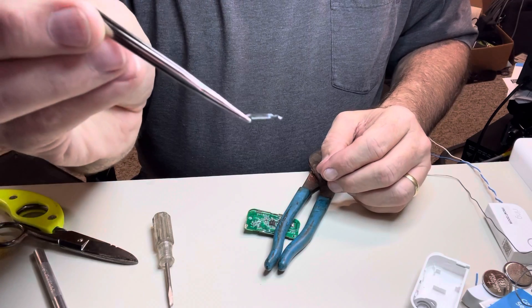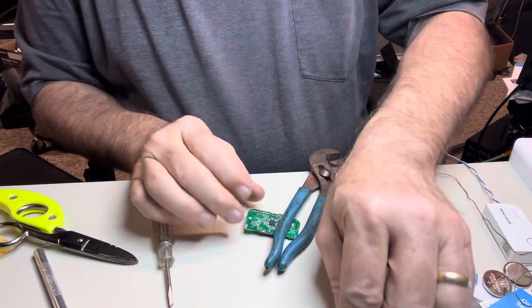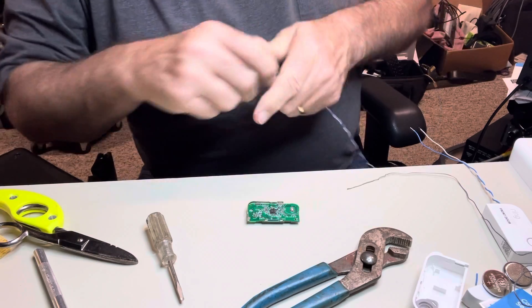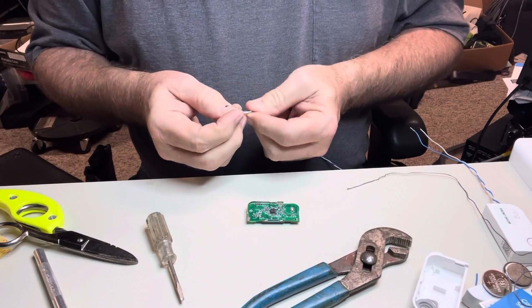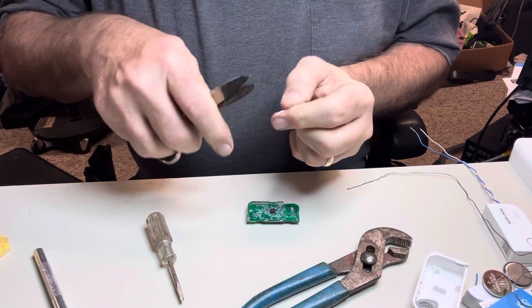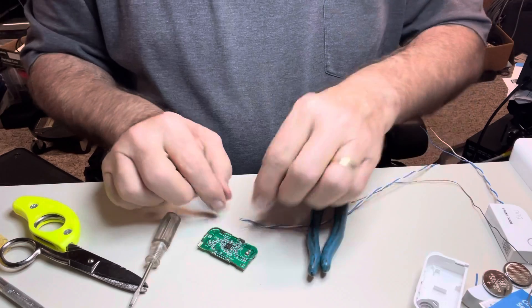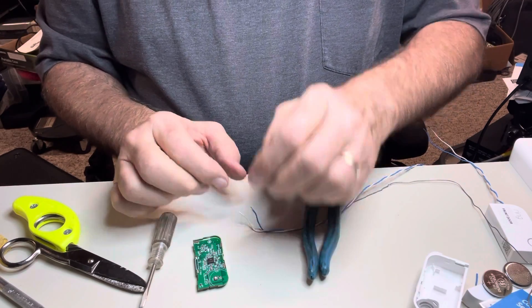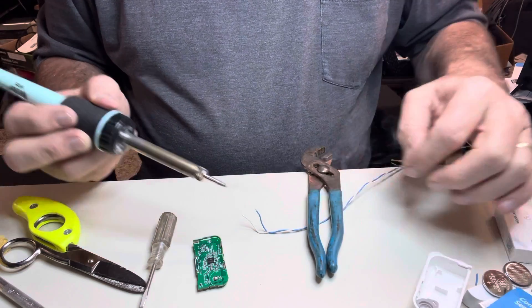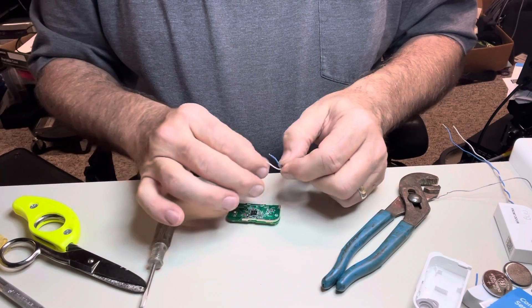So that's a magnetic reed switch — that little thing is what makes the whole thing work. Set it aside for maybe a future project. You can use pretty much any old wire; I've got some old twisted pair wire here that I'm going to use. You don't need to strip off much — just enough to tin and attach. I'm cheap, so I use whatever I have around to help hold things. Put just a little tin on that one.